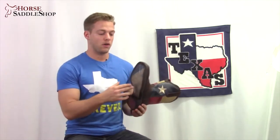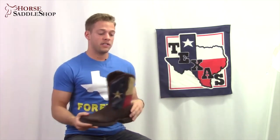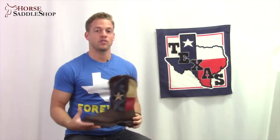The patriotic theme of this boot carries over onto the outsole where you'll find the red, white, and blue colors. On the inside you'll find Durango's mesh lining and a removable footbed and cushion flex insole.